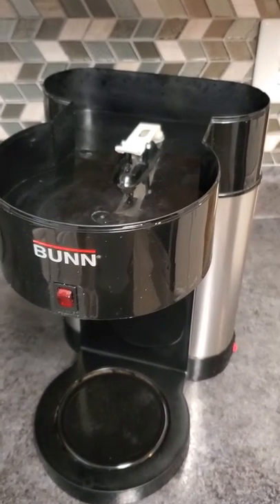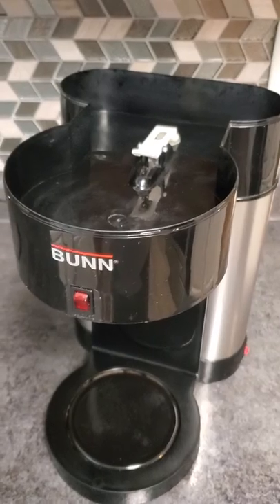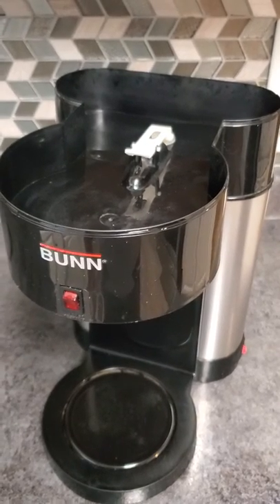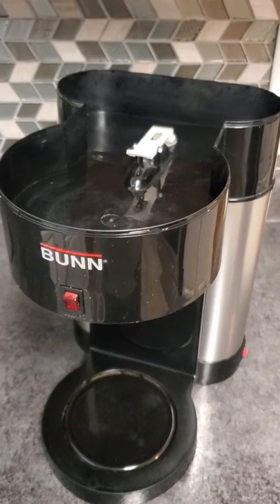I use this coffee maker roughly 12 to 14 times a week on average. I make a pot of coffee at least once every morning and I also brew tea in it as well. So it's been pretty faithful — I've had it for going on six years.